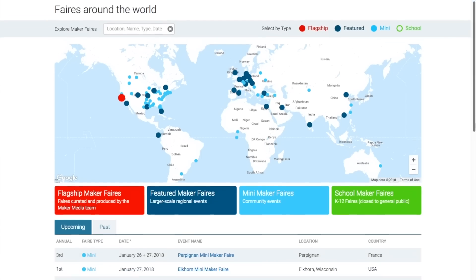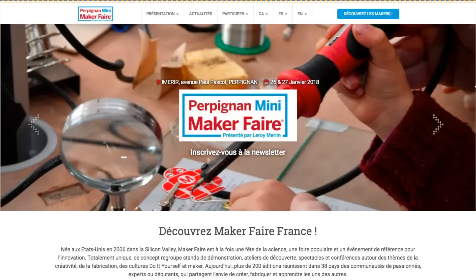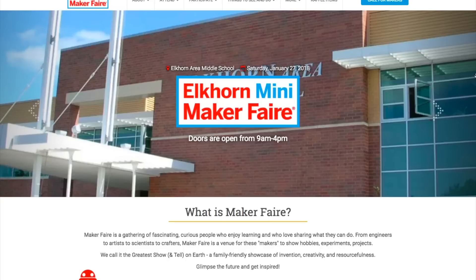Maker Faires! We finally have some Maker Faires to talk about. This weekend there's a mini Maker Faire in Perpignan, France, and one in Elkhorn, Wisconsin. Maybe you can make it out to one of those.